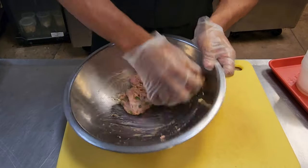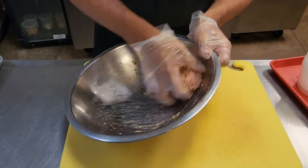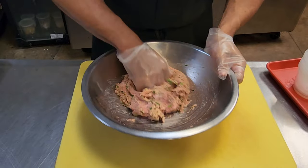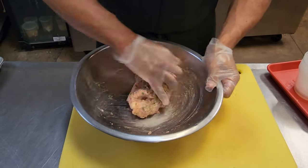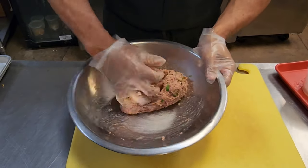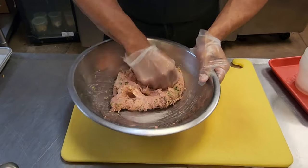If you wanted to add eggs instead of mustard, you would use one egg per pound of the ground turkey meat. But instead I'm going to use mustard — I really like the flavor of mustard and I think it's a great product to incorporate into your diet.